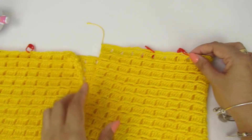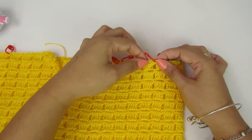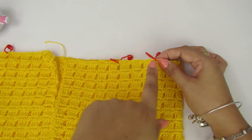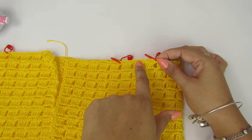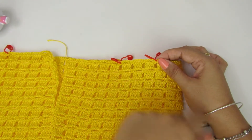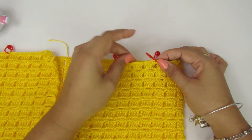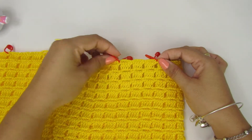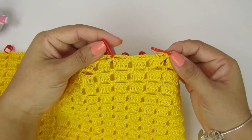Bem aqui, eu vou começar a minha alça. Tá vendo que aqui é o meio da peça? Vocês contam quantos pontinhos vão deixar pra alça de vocês. No meu caso, eu deixei três pontinhos pra minha alça — eu quero minha alça mais larguinha, não quero tão fina. Quem decide essa largura é vocês. Deixei três pontinhos pra alça e coloquei o marcador aqui no pontinho baixo.